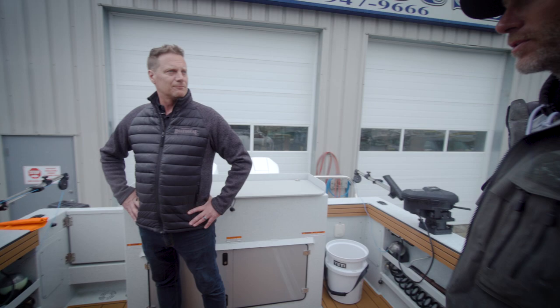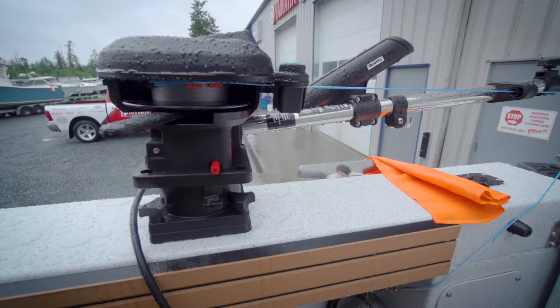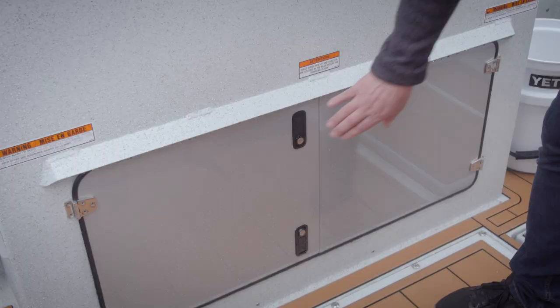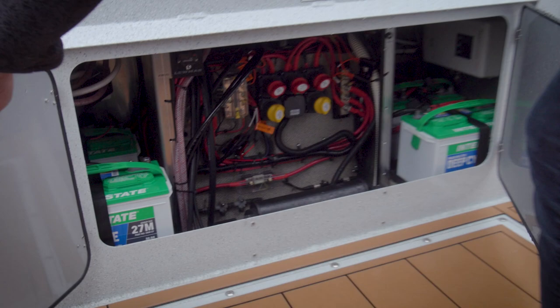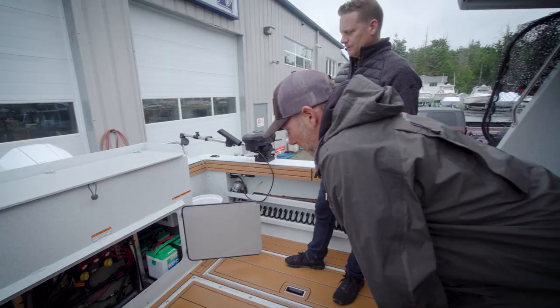You guys have so much experience doing this on both. You've got the Scotty 2106Bs — they're beautiful. We got a lot of the batteries and wiring down below here, let's have a look at that. A lot of pride in being neat and tidy down here. Everything's labeled, your downrigger fuses are in here, all your batteries are accessible. Great job — that looks super sharp.